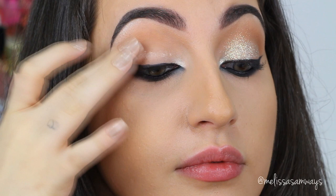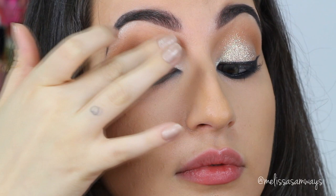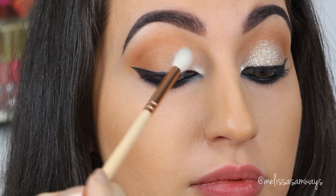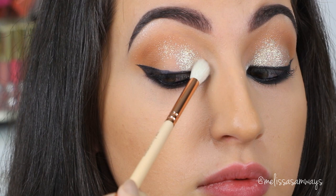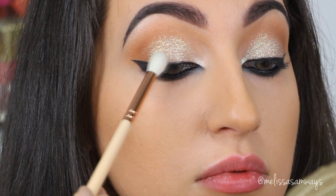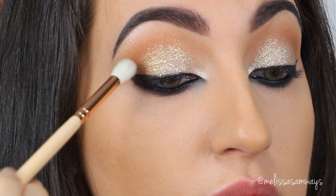And now on my lid, I'm gonna apply one of the best glitter glues I've ever used — I have been using this glue for many years. This is the glitter glue from Too Faced. I'm gonna apply this product all over my lid using my clean finger. What I love about this glue is that it never ruins my smokey eyes — it stays in the right place. And now on top of it, using a fluffy brush, I'm gonna apply the glitter. This is Reflects Gold by MAC. I love this glitter because it's so thin and amazing — so beautiful.